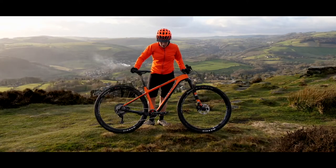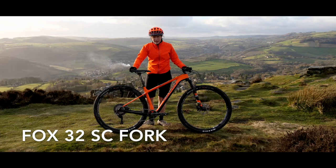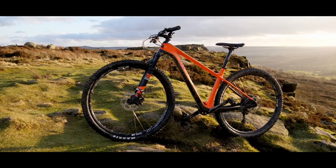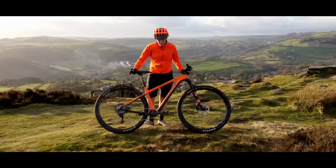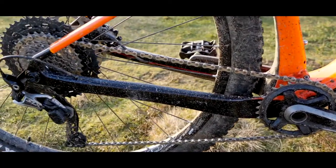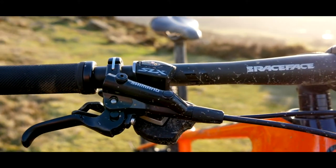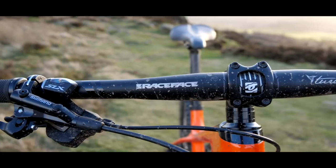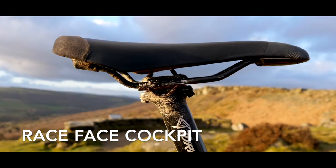Spec-wise, the Mantle 20 retails at just under £2,600. It's fitted with a DT Swiss M1900 wheelset which uses a pull hub. It also has Shimano SLX cranks, rear mech and shifter, and the MT500 brakes. As you can probably see, it's also got the Race Face finishing kit — a Turbine bar, stem and seatpost too.